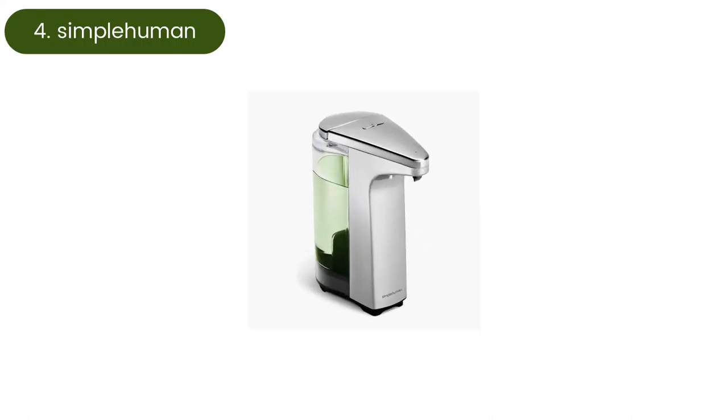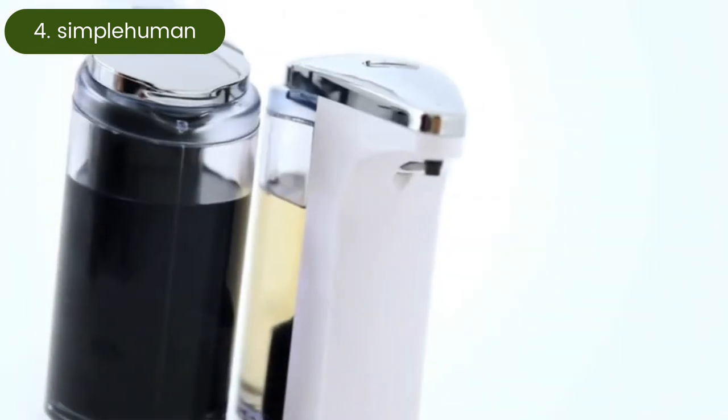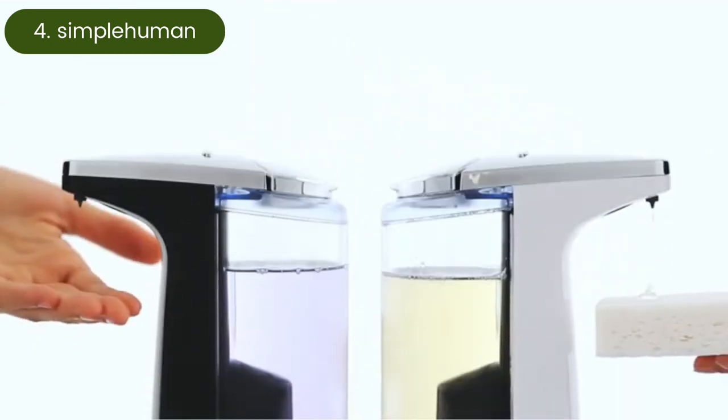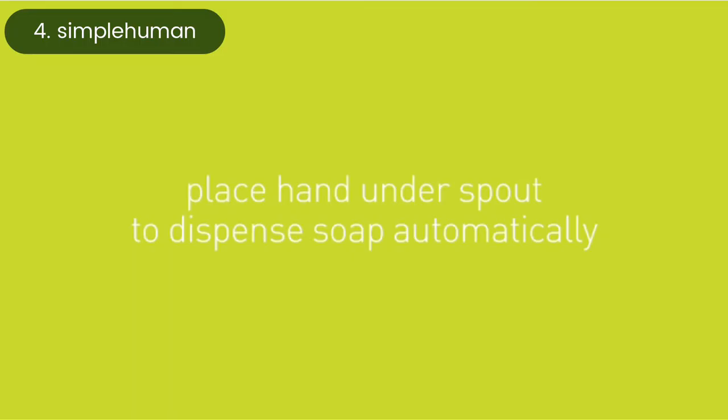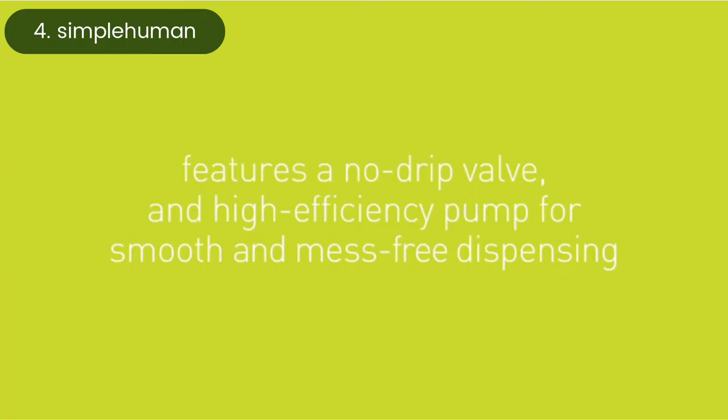Simple Human Automatic Soap Dispenser. For those who just need a dependable, no-frills automatic soap dispenser, the Simple Human sensor pump is the best pick. Instead of fancy variable volume controls or smart features, this dispenser touts a lengthy battery life, with four AA batteries providing a charge for up to a year.